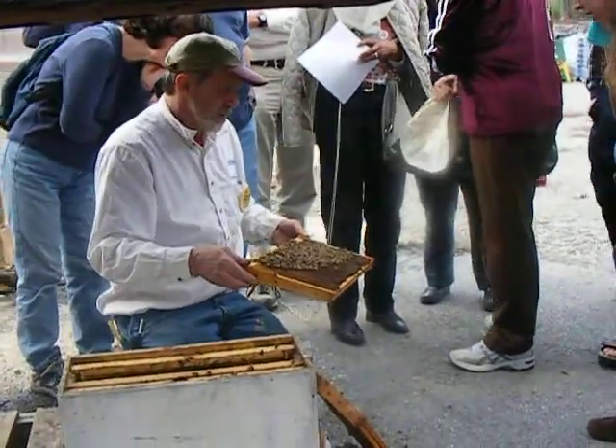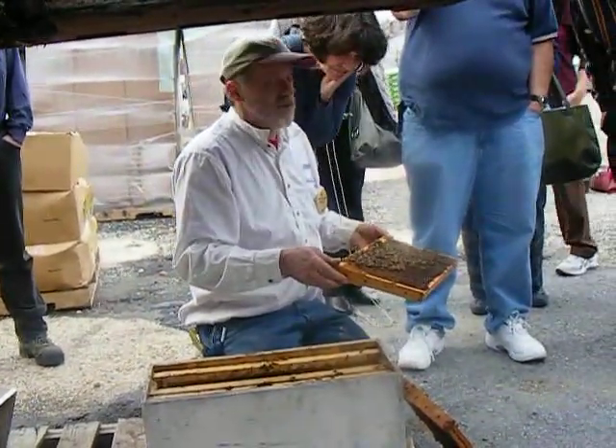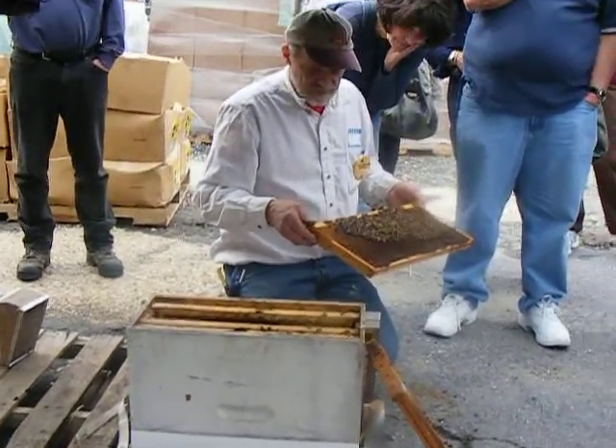Anybody else want to see? So what's the definition of a nuc? A miniature, miniature functioning colony would be a good definition. Five of these frames — five frames.